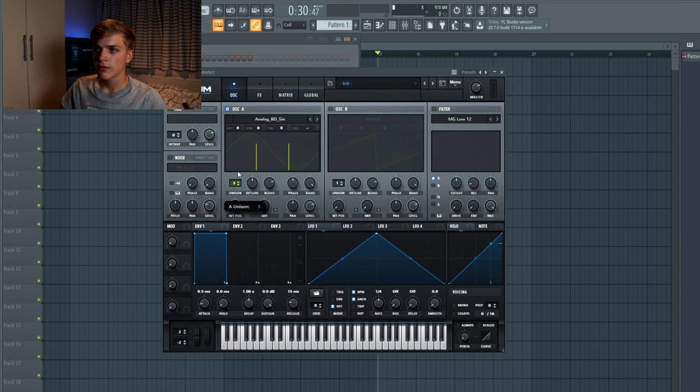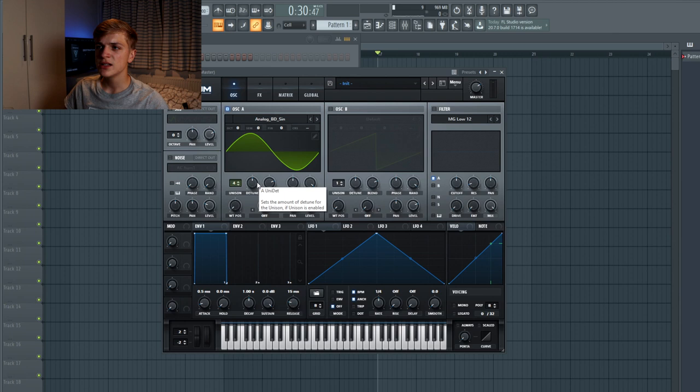Around four unison, something like that. And I want this plug to be quite detuned, so I would just move up the detune to around 0.45, something like that. Then for oscillator B we just want the default, which is actually just a saw wave, and we're going to set that to five for the detune. The sound right now sounds like this.